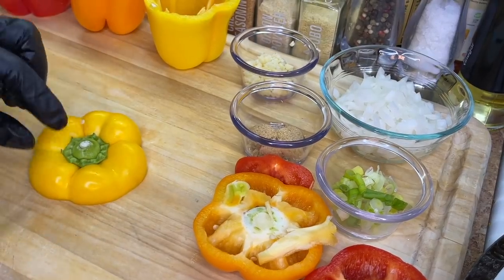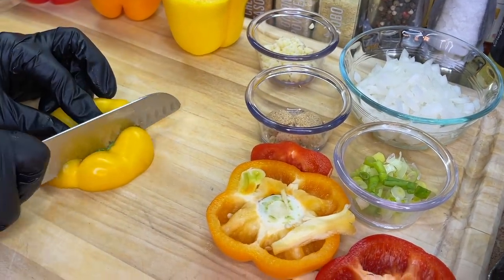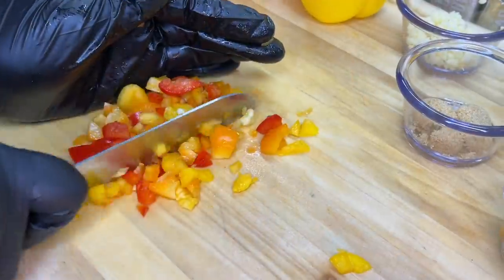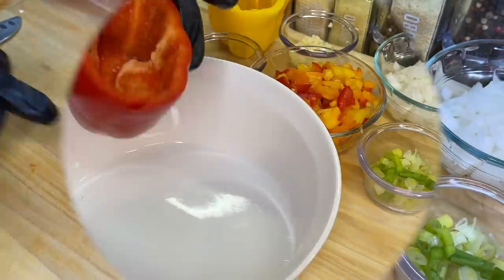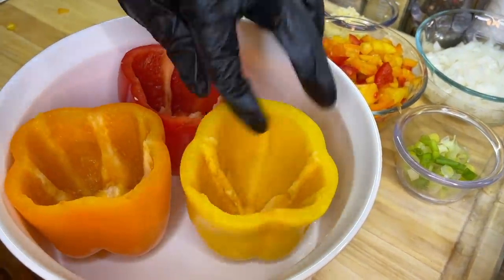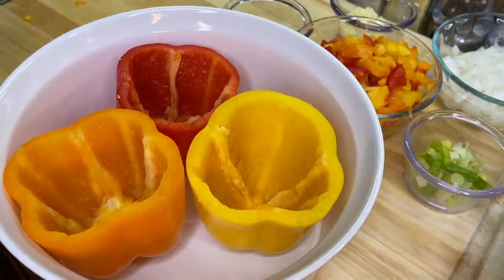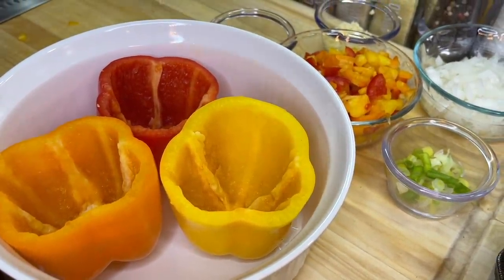Using the tops and bottoms we just cut off, dice those bell pepper pieces up — they don't have to be perfect. Once done, add them to a bowl and reserve for later. Meanwhile, place the bell peppers into a casserole dish and into our 350°F oven for about 15 minutes to soften them up just a bit.